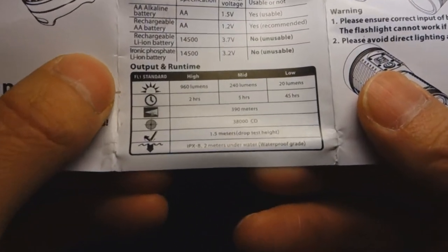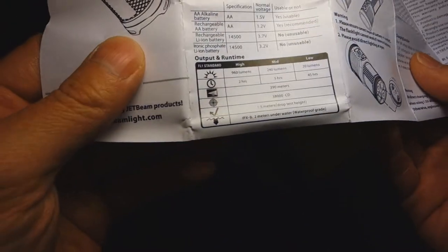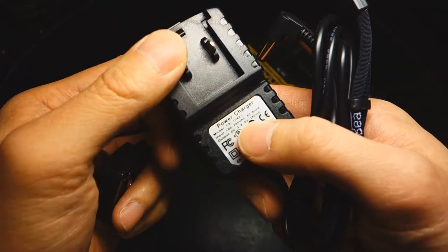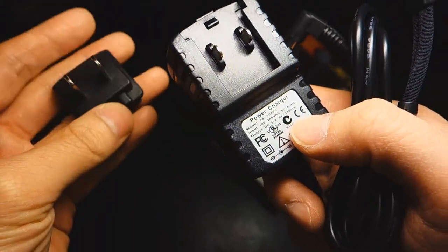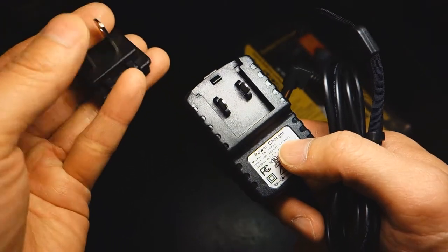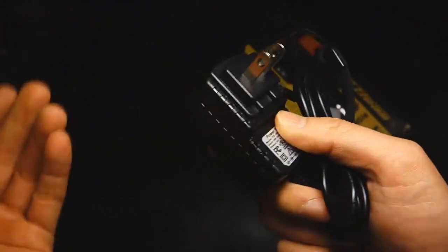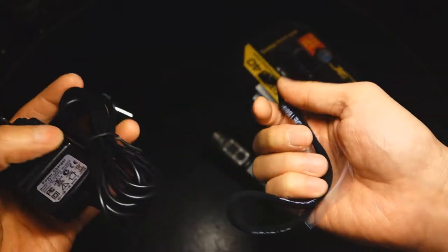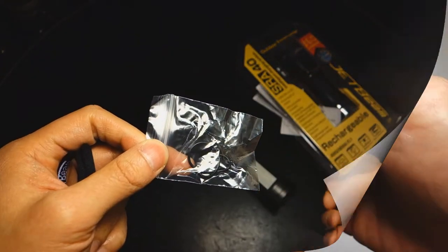Getting back to other features: there are three output levels — high, medium at 240 lumens, and low at 20 lumens — nicely spaced out. It also came with a global travel charger that runs on 100–240V, 50 or 60Hz, outputting 3 to 6.5V at 350mA. As a cost-saving measure it has a replaceable plug, and since I'm in the US it arrived with a US plug.